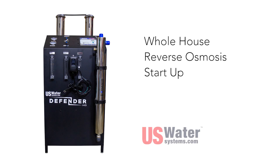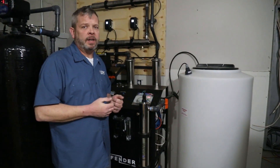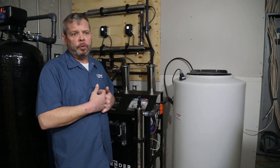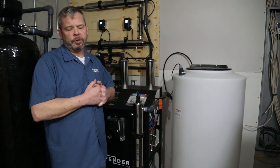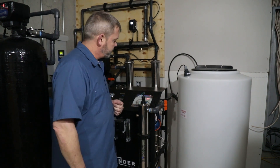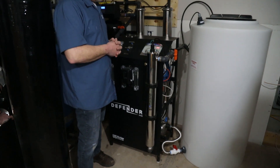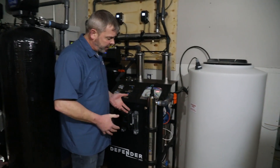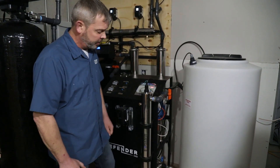Today we're going to do a startup on the Defender HD system. This is a whole house system that we use in extreme cases whenever we have high TDS levels, or maybe just a high contaminant that we can't remove to a safe level with just regular conventional filtration and water treatment. This is a reverse osmosis system that will strip all the bad contaminants from the water and give you nice clean, safe drinking water when it's completed.